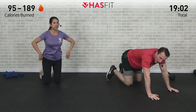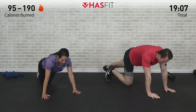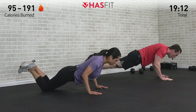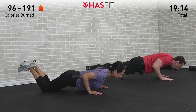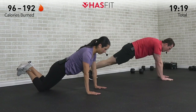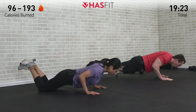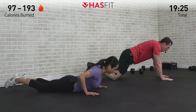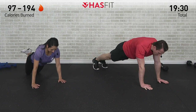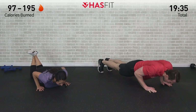You decide if you want to be on your feet or if on your knees is more appropriate for you today. Let's do it and begin — one, two, three, four, five. Relax, back up. Again — one, two, three, four, five. Relax, back up. One more of these, come on, you got it tribe — right here, right now, let's do it. One, two, three, four, five. Excellent job.